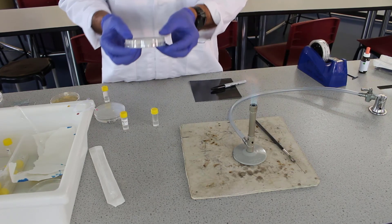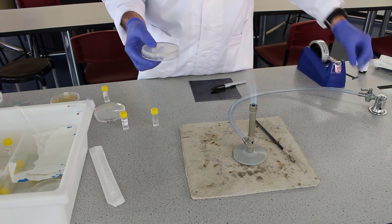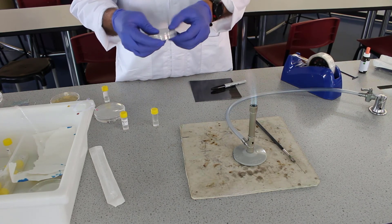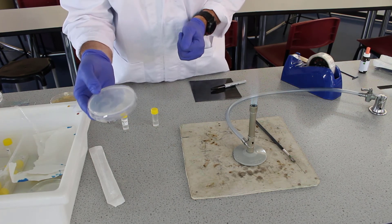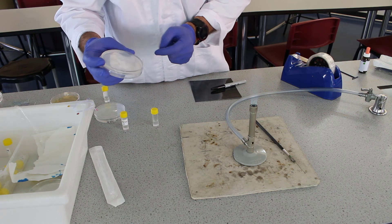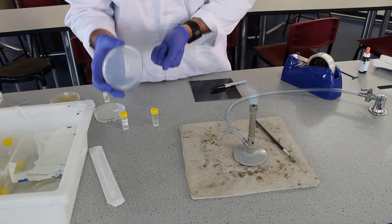Now we're going to seal this plate by putting on some sticky tape, and then we're going to incubate it for approximately 48 hours. Only then can we really see how our 16-streak turned out and how our single colonies turned out.